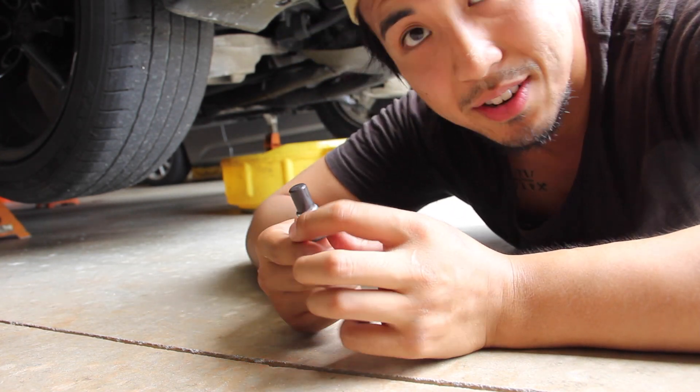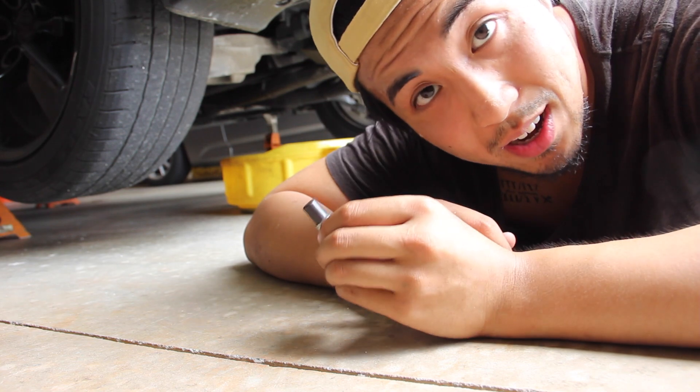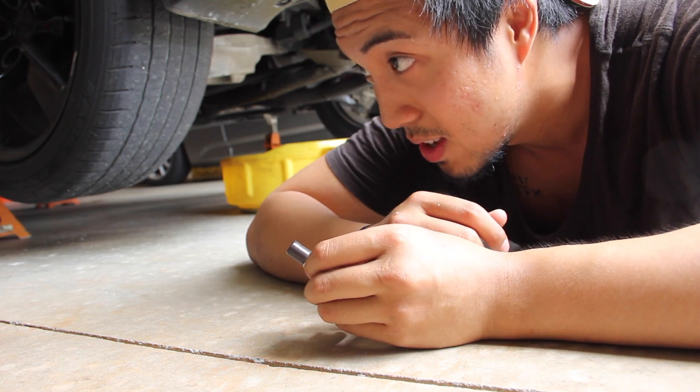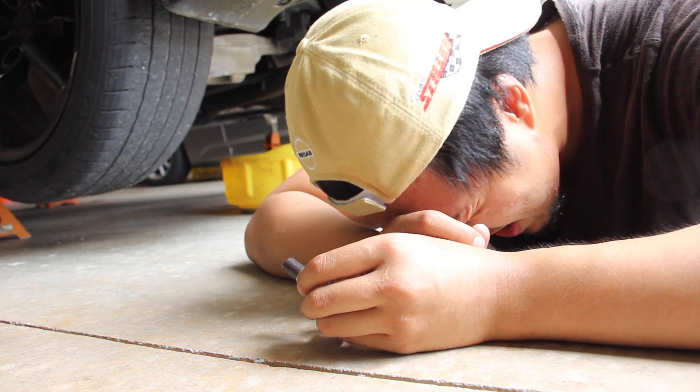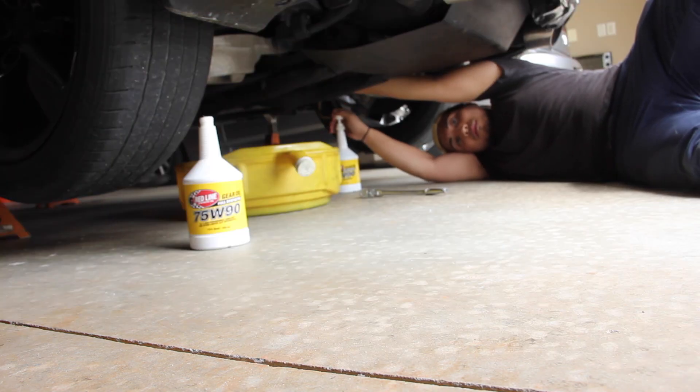There's actually a difference between the drain plug and the fill plug for the diff. The drain plug is actually the longer one; the fill is the shorter one. I'm gonna plug it up and fill it up with the 75-90. All it is — drain the diff fluid, put in new diff fluid.